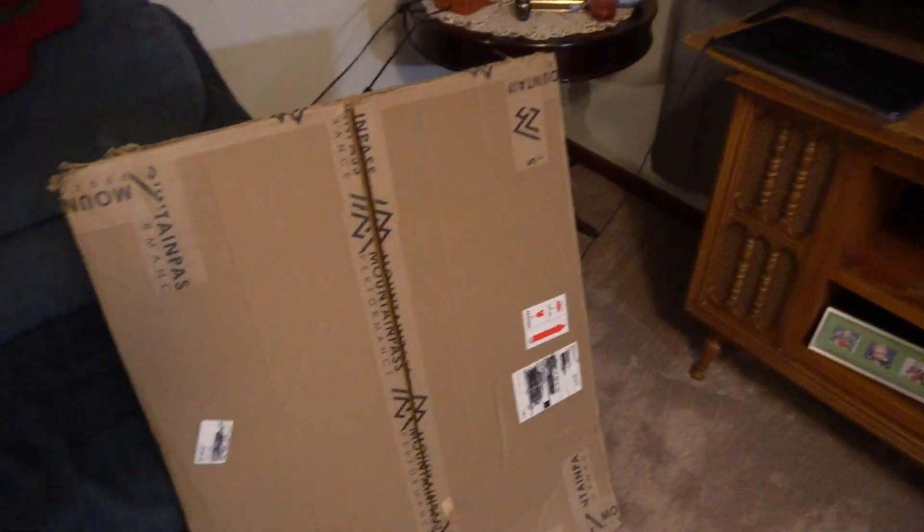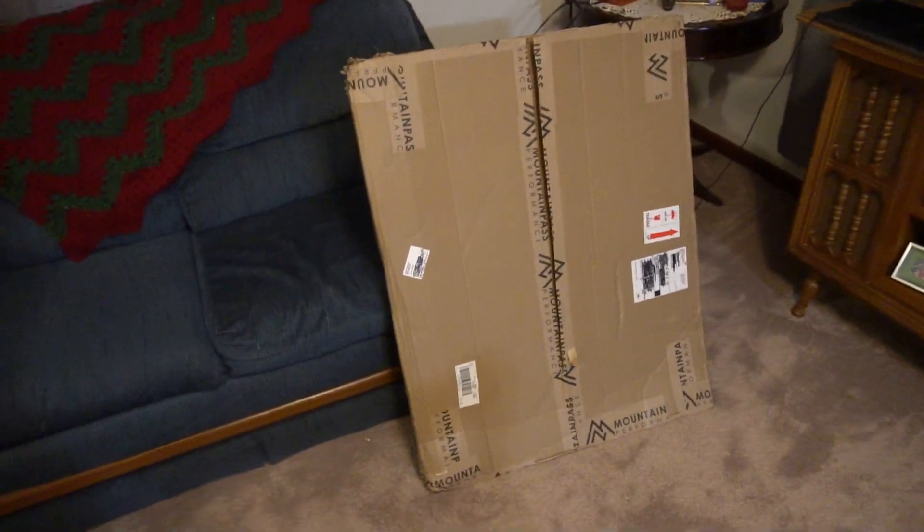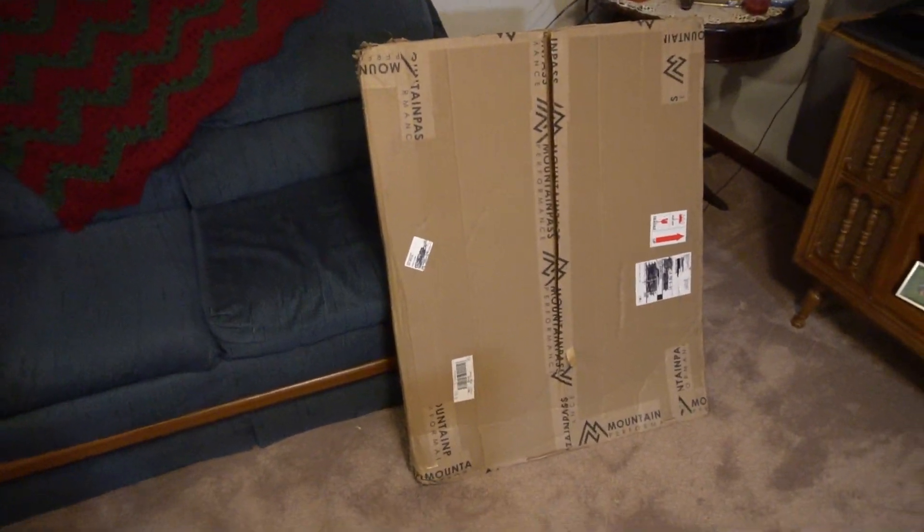So for that, Mountain Pass Performance — which I'll have linked in the description below — makes a solid aluminum skid plate, which is what I have here in this box. And this is what I'm going to try on the Model 3 Performance.